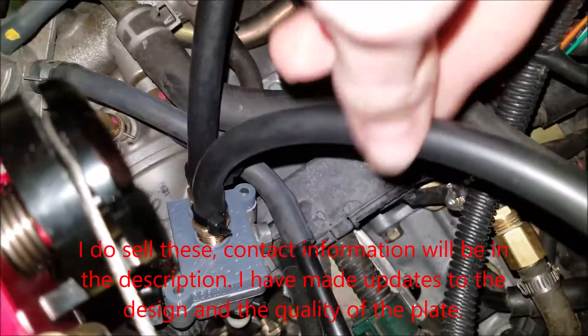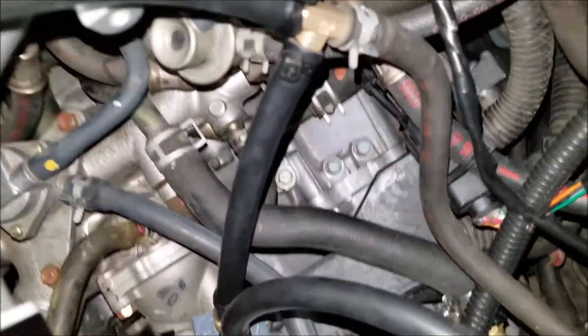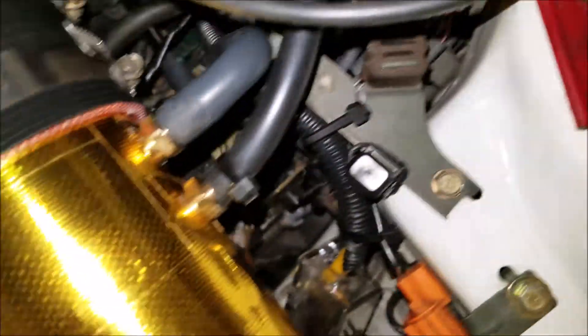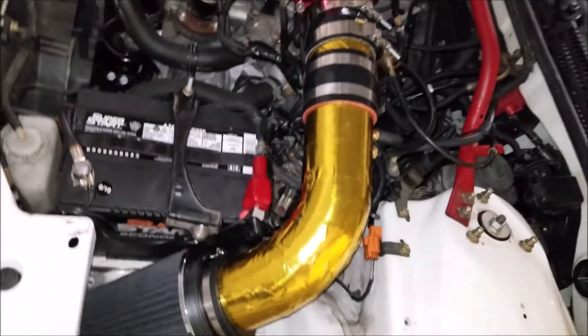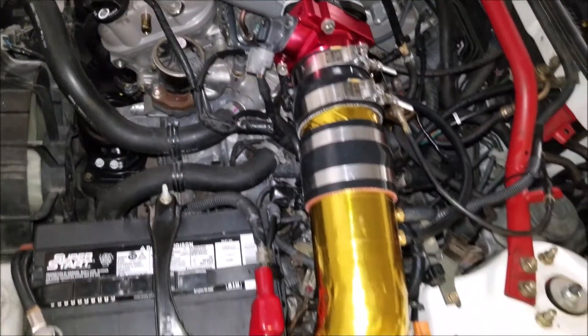I have my custom IDAC plate, so my IDAC is chilling down there — it's plugged in. And then I have that teed off. The front port on it, teed off, goes into the manifold. And then the rear port I have getting direct air from my intake — my new 3.5 inch custom intake.